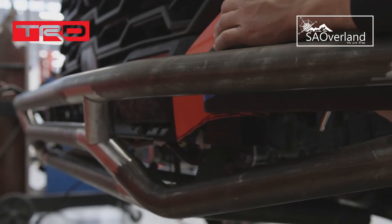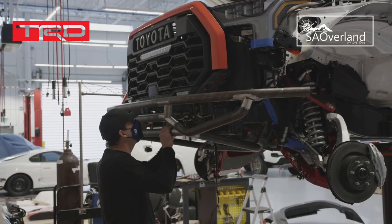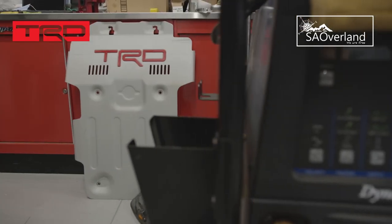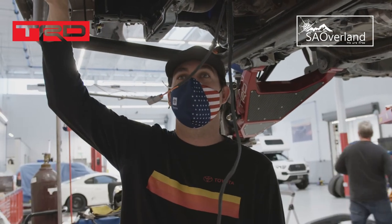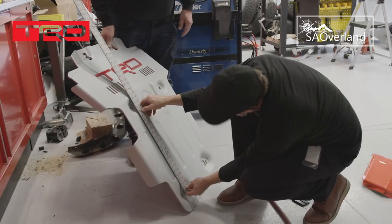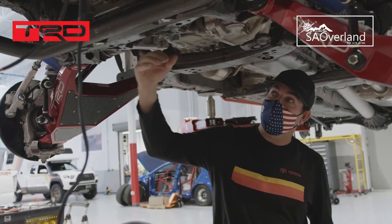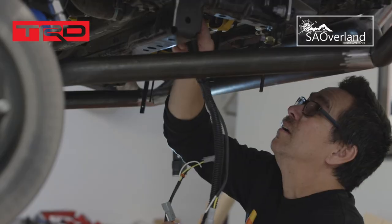On the front grille, some of the clips were broken and it was sagging, so we've been working to get it back to an acceptable fit. The TRD does make a skid plate for this truck, but it doesn't accommodate the new bumper. So we're going to accommodate the TRD skid plate for one section and then our custom skid plate from there forward — kind of the best of both worlds.